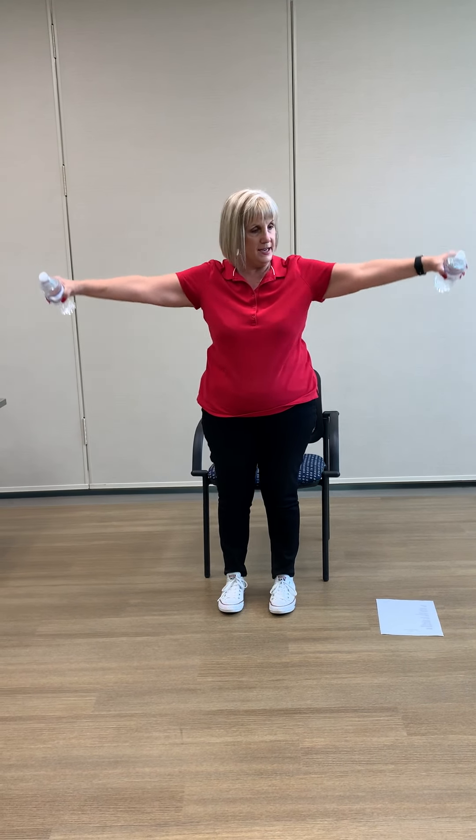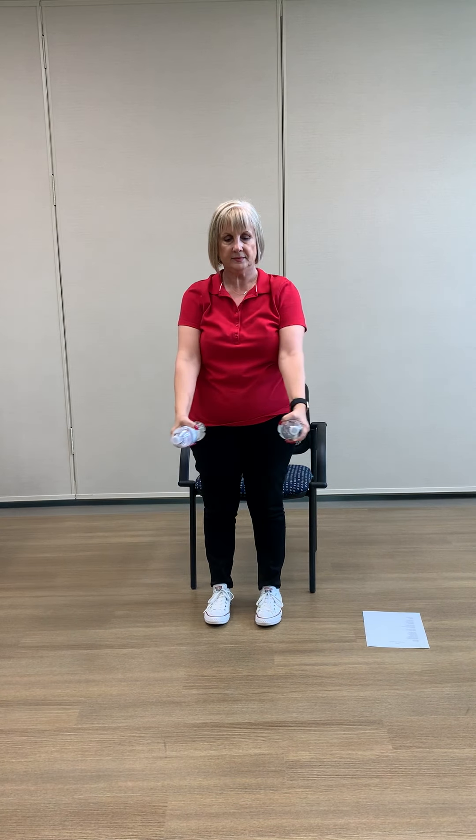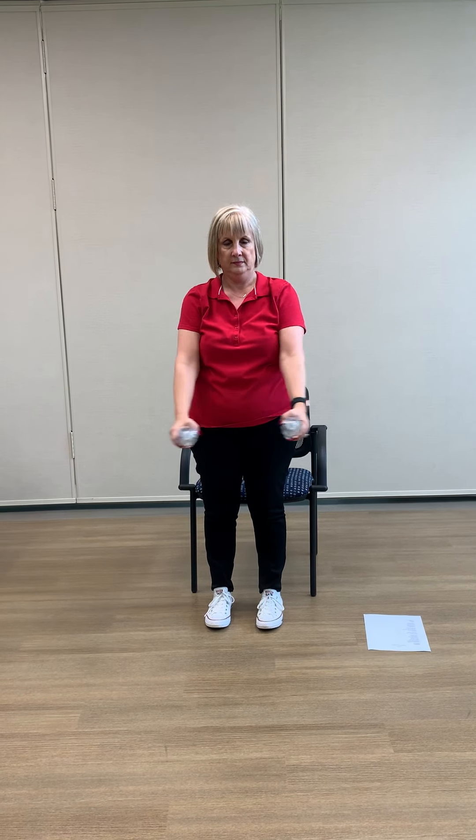All right, now we're going to bring it together here in front and just lift up to shoulder height and then back down. Now we're going to go one arm at a time, just straight out in front — no higher than shoulder height, just parallel to the floor. You don't have to go any higher than that.